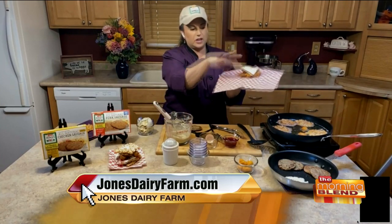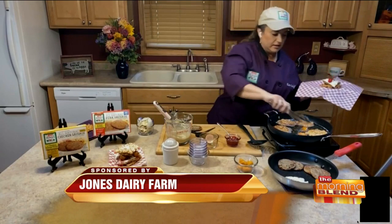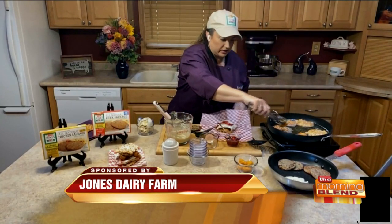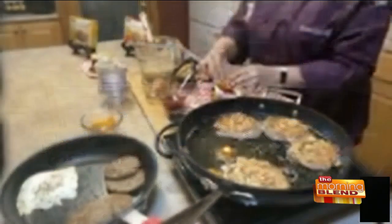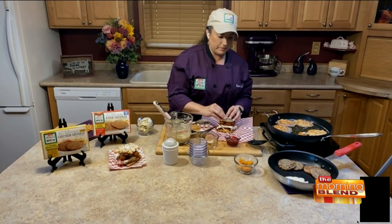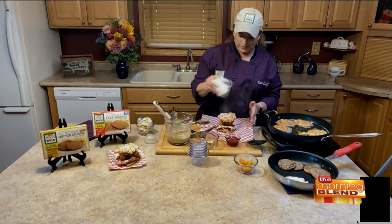So we've got our funnel cake, our sausage, our fried egg, and then I'll do the jam now because that'll kind of hold the cheese curds in place. We're going to take our cheese curds out — you can see they're starting to ooze all over the place, which is good. You want to grab them right before the cheese starts to come out. Two cheese curds on there, then the chicken patty on top, and then we're going to top it with our other funnel cake. And of course funnel cakes come with powdered sugar, so we're going to top it with powdered sugar.